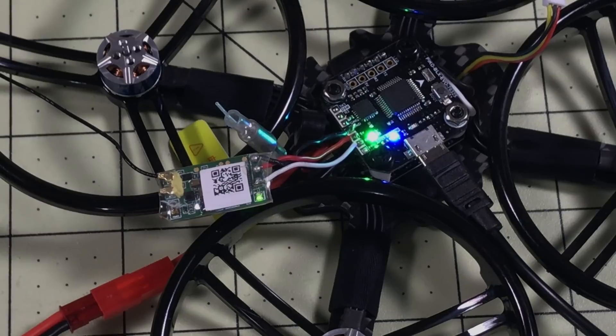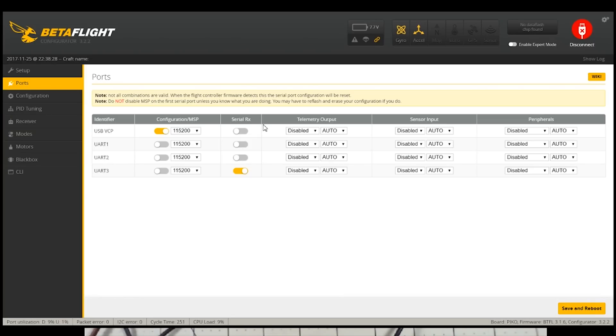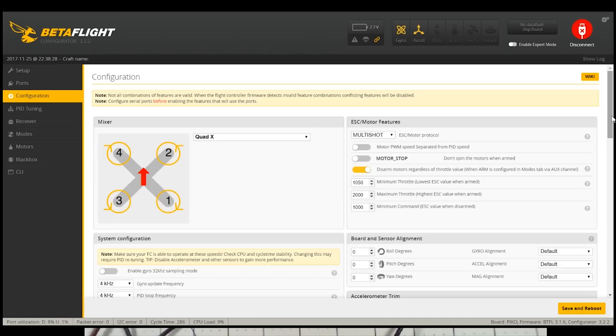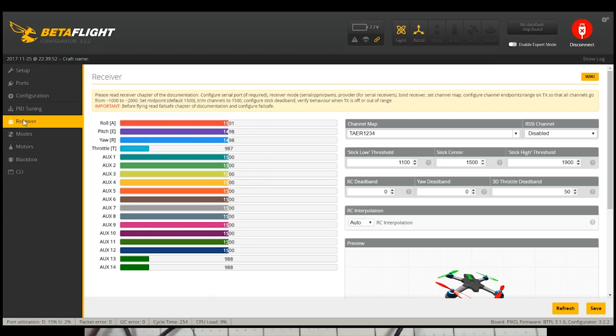I haven't done all the programming on the radio, but I just want to look in Betaflight to make sure it looks right. So I go in to the receiver tab — and I find it is working but totally jacked up. We need to check the UARTs; we are on UART3, and under Configuration we probably need to change the serial receiver to SBUS. Save and reboot. It was very angry with us — but there we go, that's much better. It works properly.